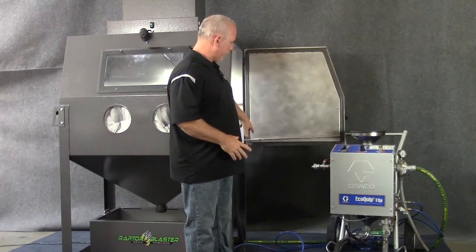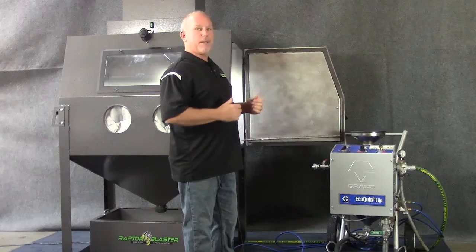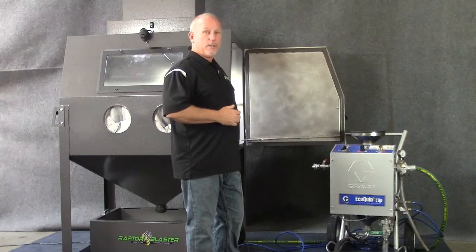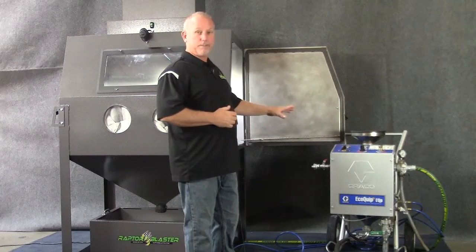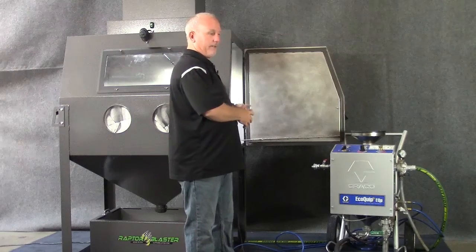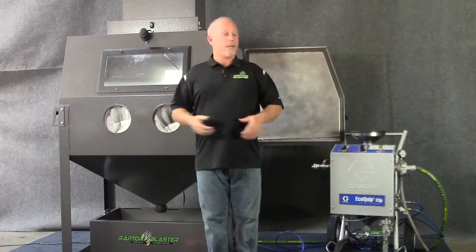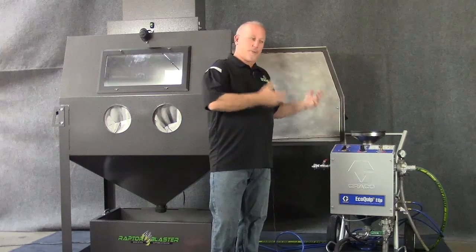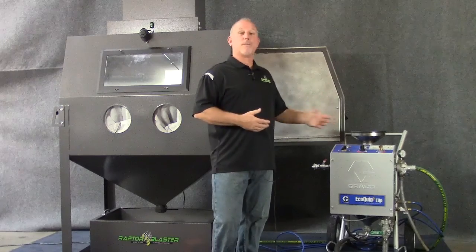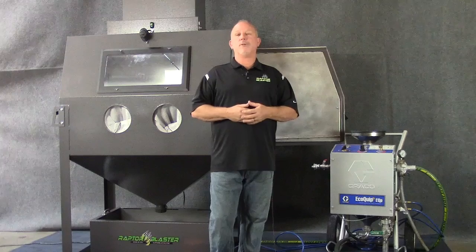What we've done is run the nozzle and the hose into the cabinet, remove the dead man switch and retrofit it with a foot pedal which actuates the system. So we're blasting direct pressure inside a cabinet. Slurry is the equivalent of a siphon gun and direct pressure is direct pressure — the difference between the two is great. This throws with a lot more force and is a lot more effective in profiling than a slurry blast system.